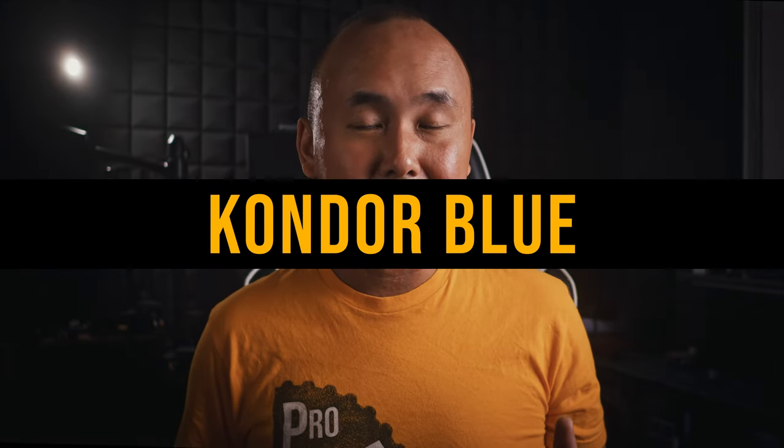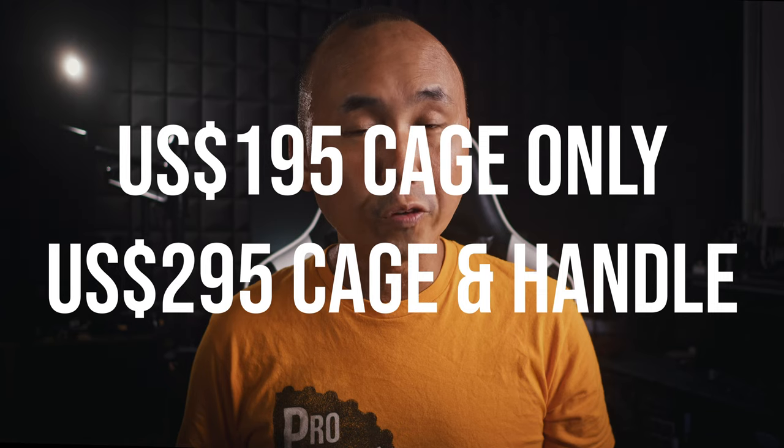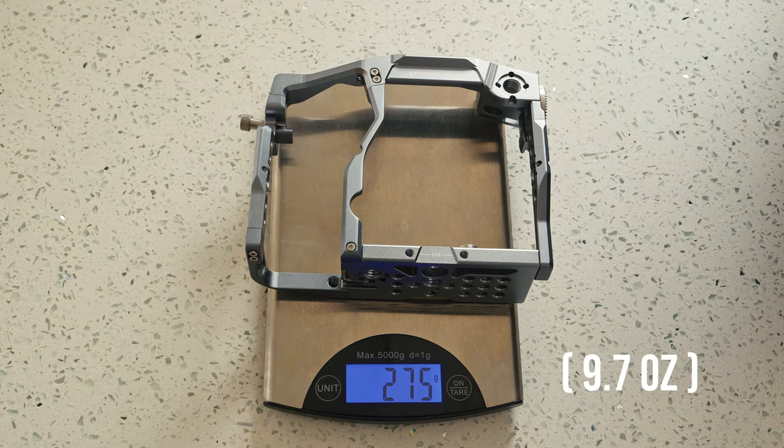Let's start this review by looking at the S5 II cage from Condor Blue first. The price is $195 USD for just the cage itself or $295 USD with the top handle, making it the most expensive cage we're looking at today. The official weight is 325 grams, though when I measured it myself it came to only 275 grams. The sample I received has a silver finish, which looks pretty cool, but they also make a black version. The cage has quite an unusual design — there is a vertical rail near the middle of the cage, which is something I haven't seen before on other cages.